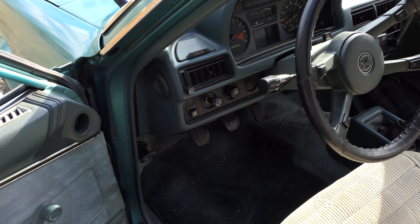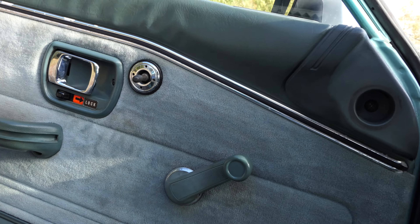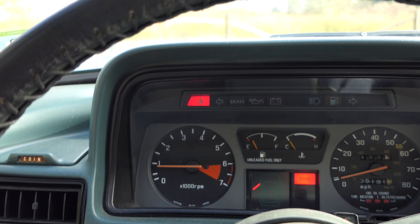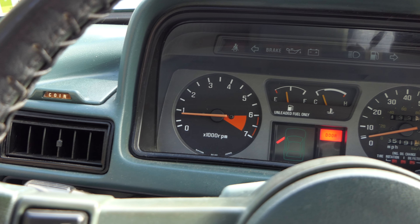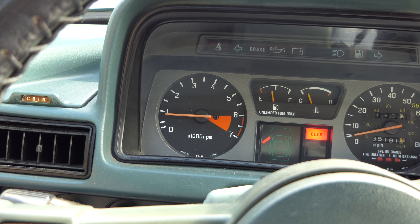This car also has air conditioning. Let's start the motor for you. Notice the change in tone when I turn on the air conditioning.